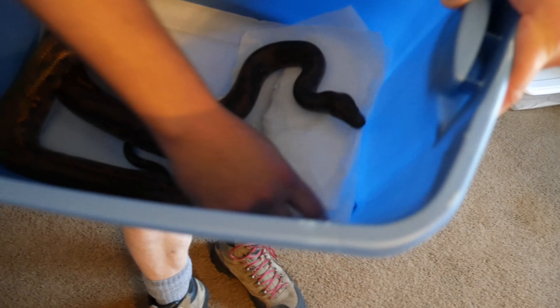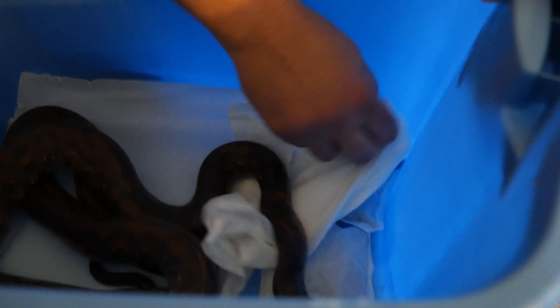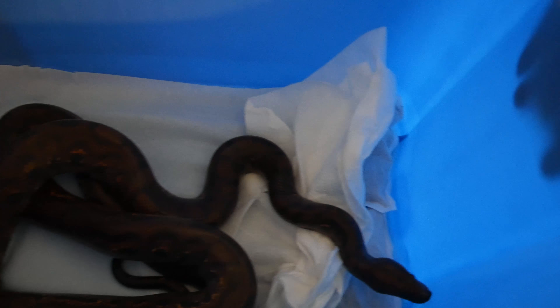After that I went to Walmart and purchased some Sterilite containers for each snake and separated them out individually. Here's where the heat packs come in — I would put the heat packs underneath the paper towels so she could stay warm on one end.